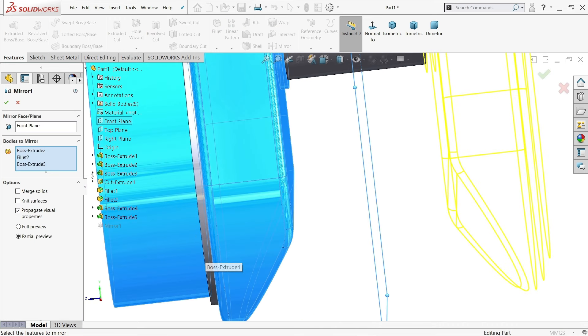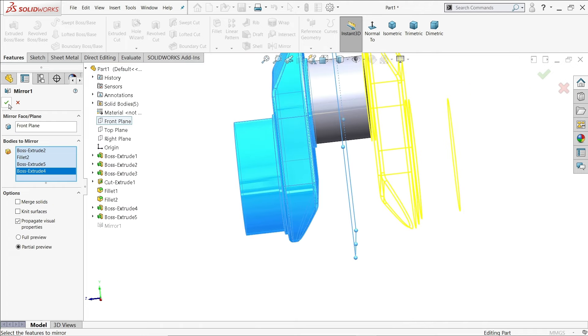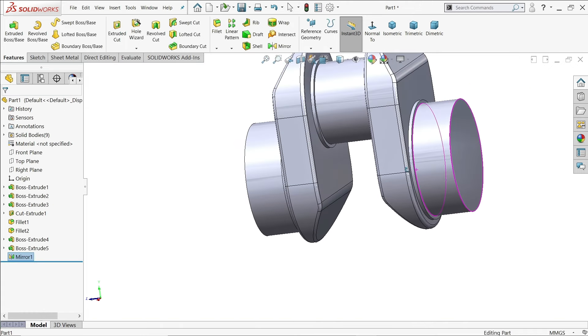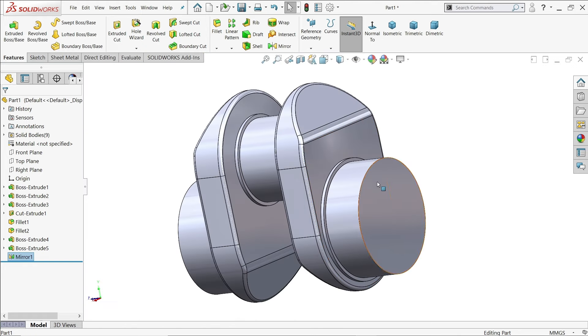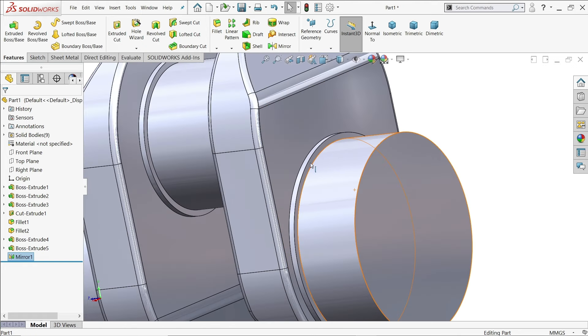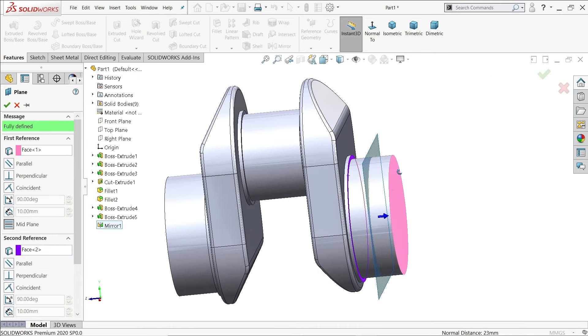In the body section, select all the bodies — one, two, three, four. Say OK and it's mirrored. Now we need to mirror the whole assembly, so we need to create a plane. Select this face and this face so the plane is created at the midpoint between them.